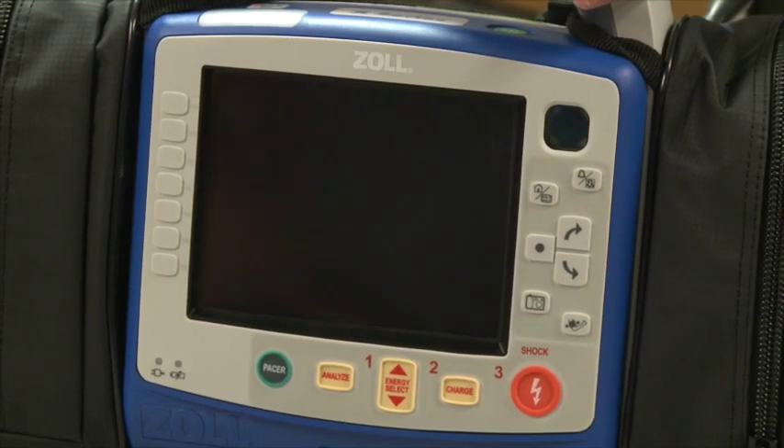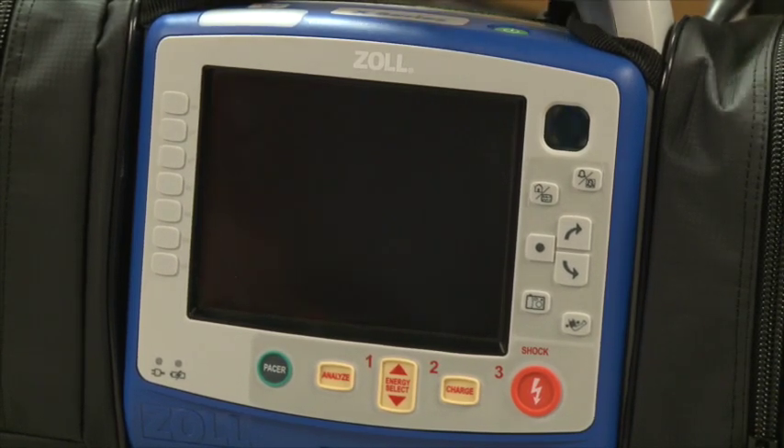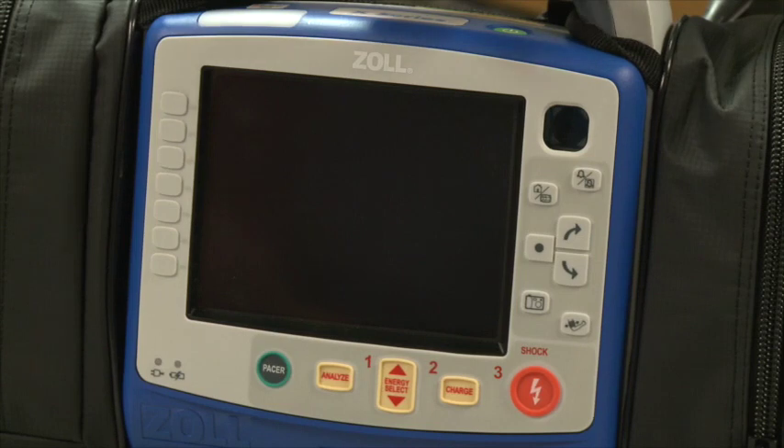Hello, I'm Randy with Zoll Medical. Today we're going to go over the X-Series. Please ask questions as we go. The goal of today's session is that after we're done, you're able to deploy the devices and use them in the field. There are some online modules available if you'd like any follow-up training that Beth and Chris have access to. I'm always available as well — feel free to call, email, or text me.